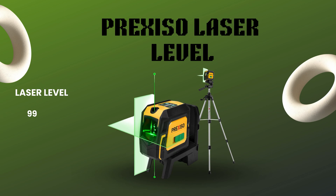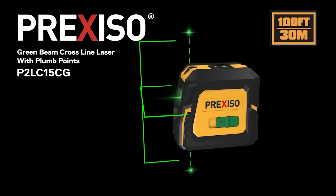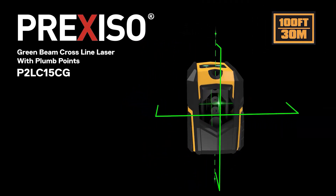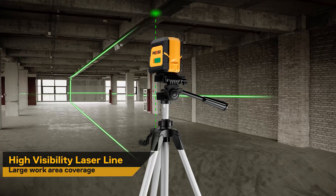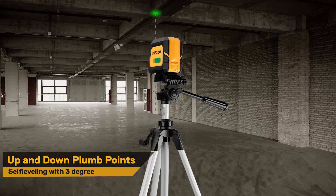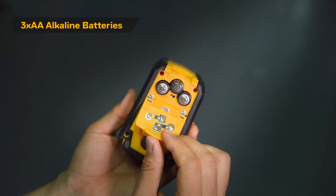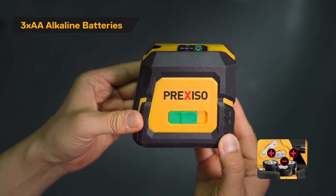Number four: the Prexiso Green Laser Level with Tripod. Coming in at number four, we've got the Prexiso Green Laser Level with tripod and two plumb dots — a perfect blend of simplicity and power. Designed for both professionals and homeowners, this tool delivers high-visibility green beams with self-leveling technology that ensures flawless alignment every single time. It's accurate up to 100 feet, giving you exceptional performance indoors or on a construction site.